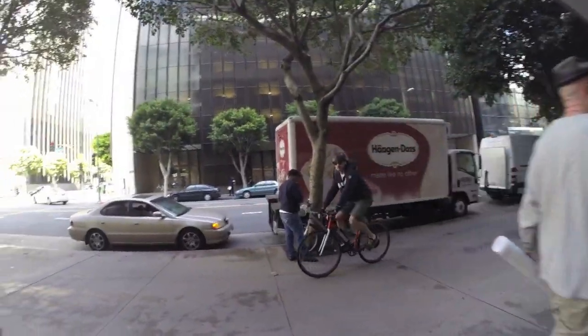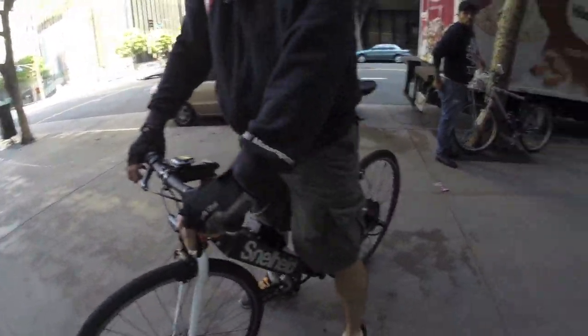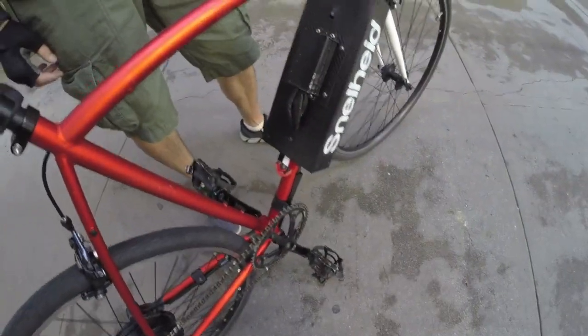Tony, thank you so much — awesome to get to see this in person. I appreciate you taking the time to come out. Maybe I'll jump on it real quick, though I don't want to get hung up on the cages and stuff.